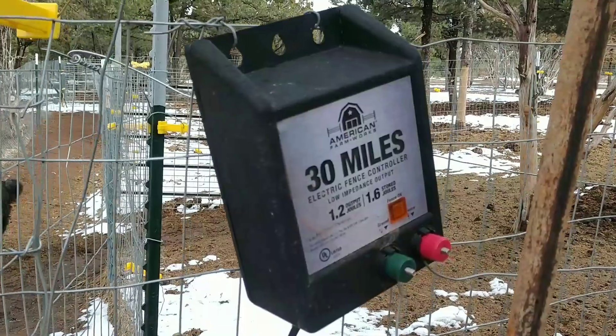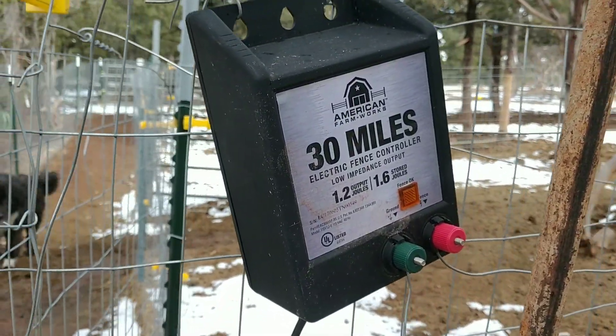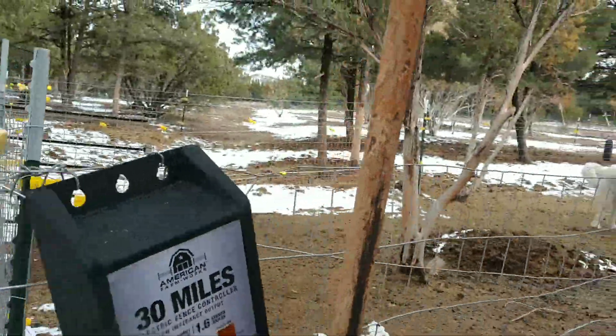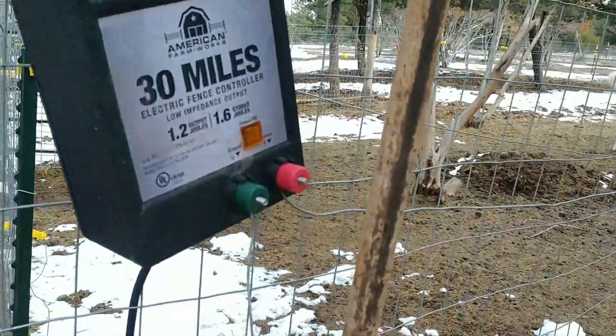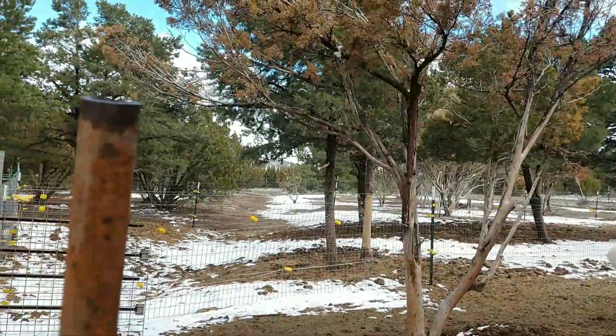Let me turn the camera around. This is my box so you guys can see what brand and which kind I'm using. The green is your ground, and this is our grounding rod right here. And then the other one is the hot, the positive, and that's connected to all the wire wrapped around everything.